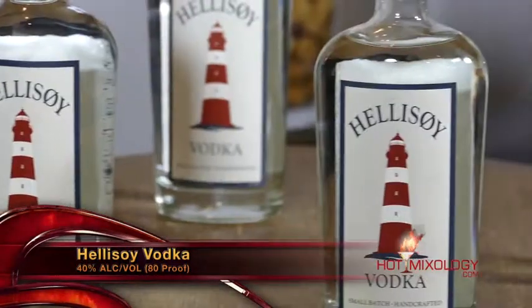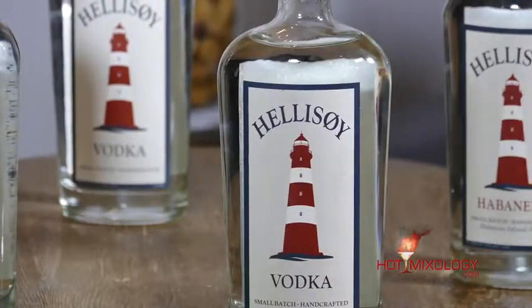This vodka was made as a salute to their ancestors that came from Norway to Florida three generations ago. And like it says on the back of the bottle: Hellasoy is defined by our family's commitment to crafting a unique spirit infused with only the fresh, high-quality, and natural ingredients. You can taste their passion and pride with Hellasoy Vodka with every sip.